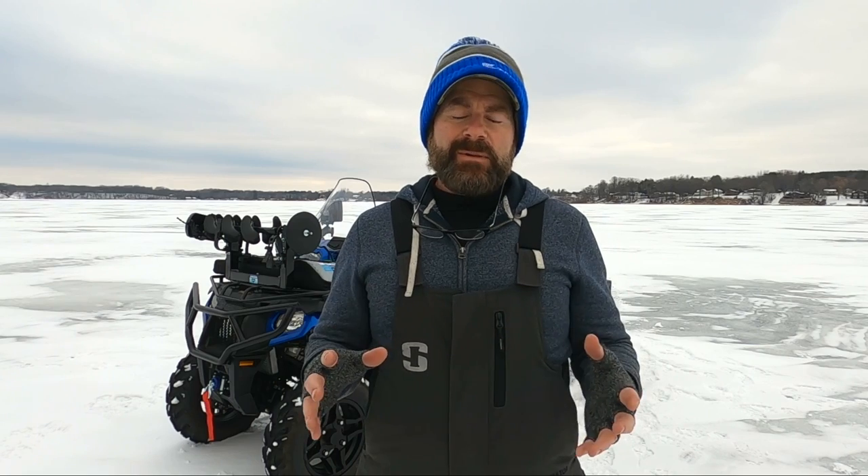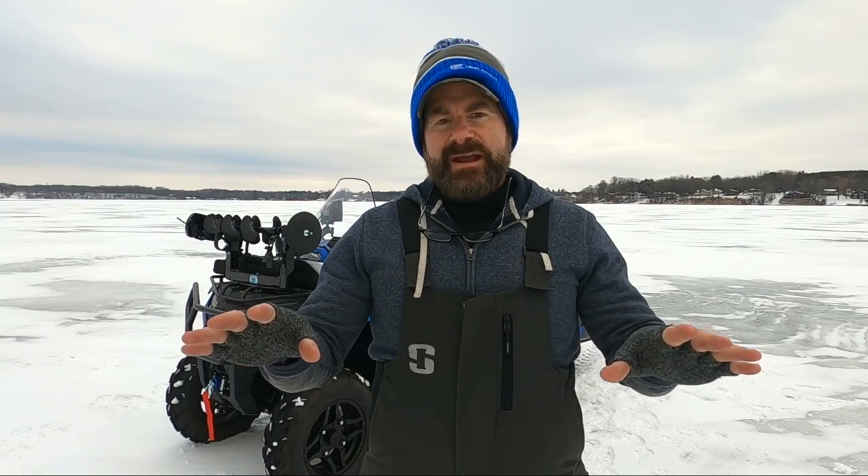What's up, guys? Welcome back to another episode of Timber Time Outdoors. I am Dave. If you are new to the channel, welcome. If you're a subscriber, thanks for coming back. In this video, we're going to talk about this machine behind me. We're going to talk about snowmobiles, ATVs, and how to apply them to ice fishing — specifically how to deck them out and trick them out so that you are super efficient when you are ice fishing and not wasting any time, and you can extend your range out there.